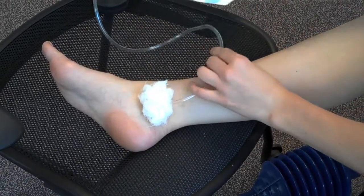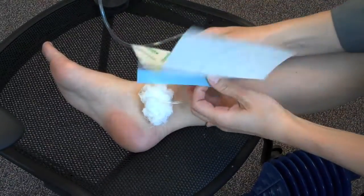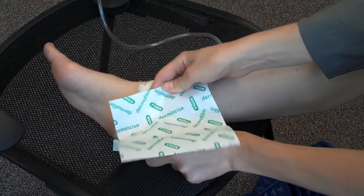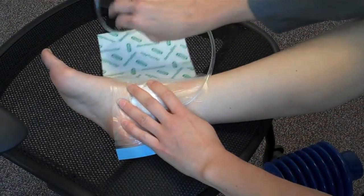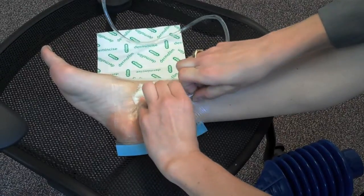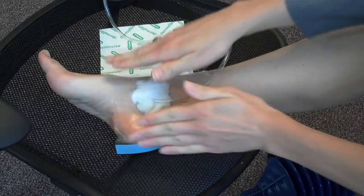Then, take whatever occlusive dressing you have in hand, and cover both the drainage tube and the gauze. Seal down your dressing, making it airtight.